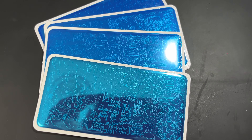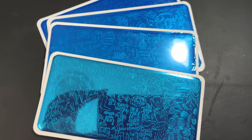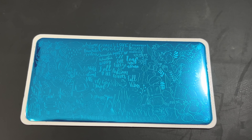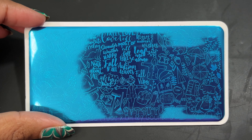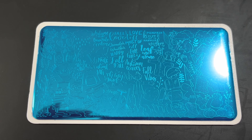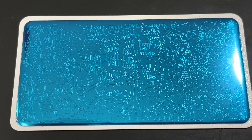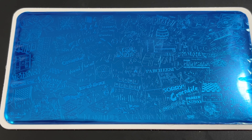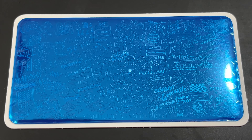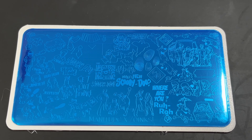Hey everybody, welcome back to my channel. If you're new here, my name is Terri and I do nail videos. Today I have a nail stamping plate review for you. These stamping plates were sent to me for review by Manitude, a company based out of Denmark. They sell a variety of different stamping plates and take requests from their Facebook group on what kind of plates to create, so be sure to check them out on Facebook.